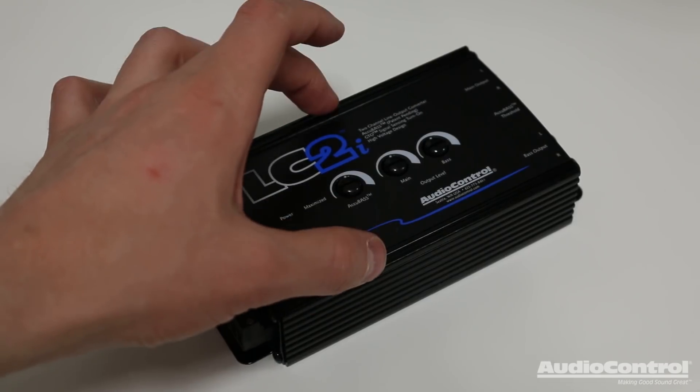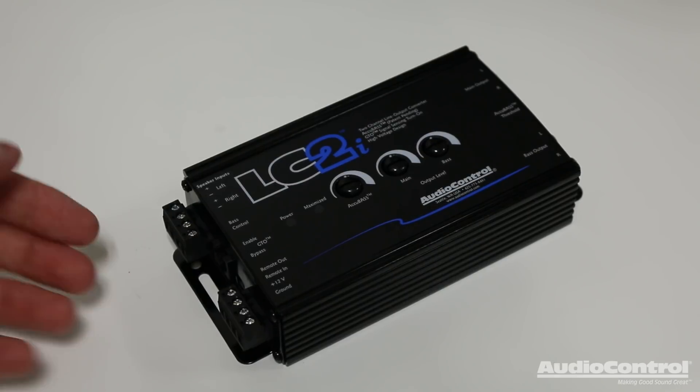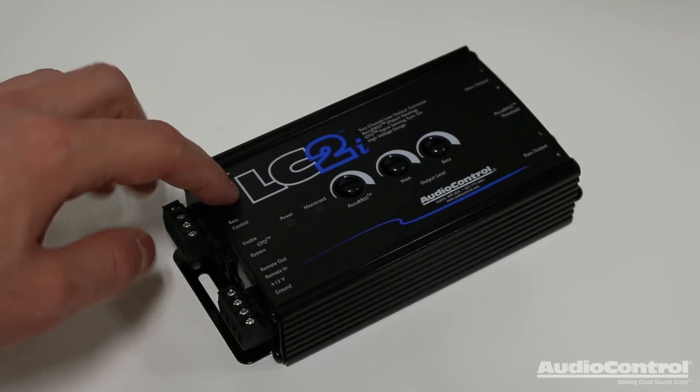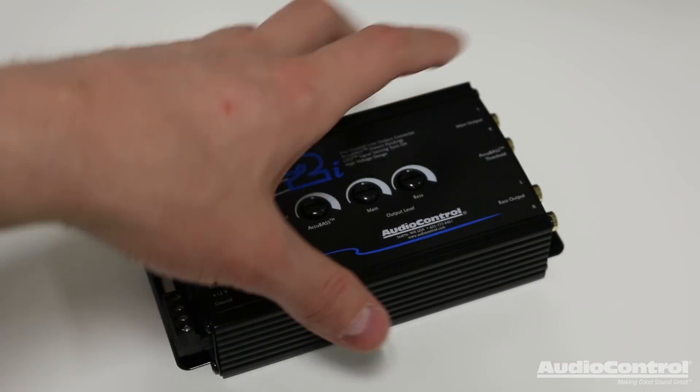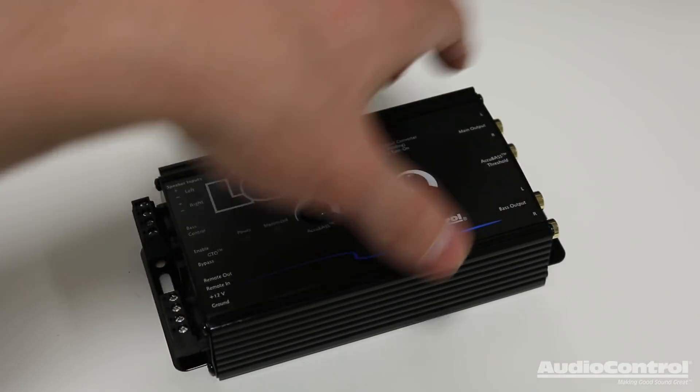To install our LC2i, we want to pick a location where we can easily run the speaker wire leads to it and also have close access to our amplifiers to run the signal cables to them.